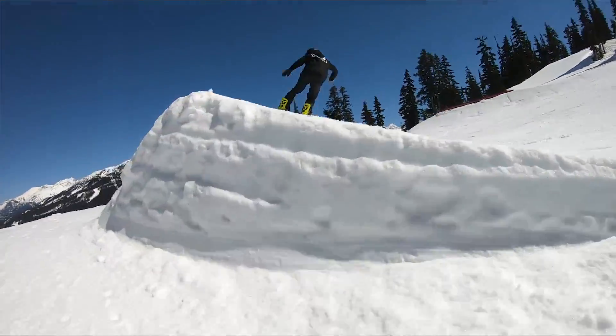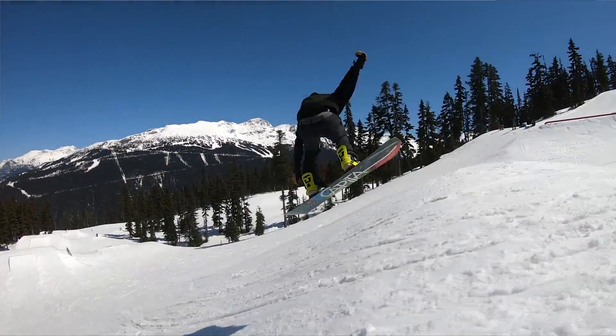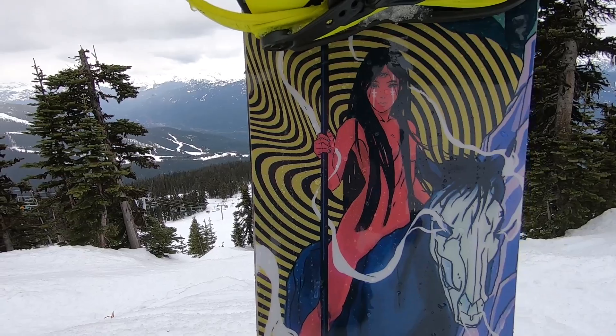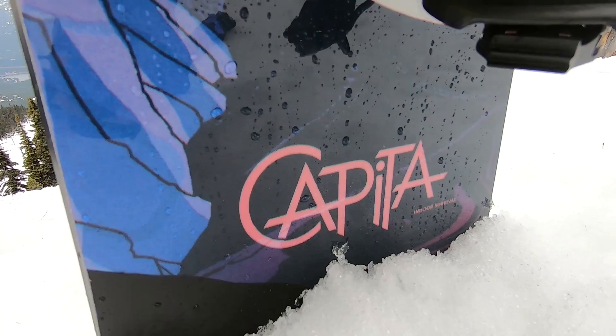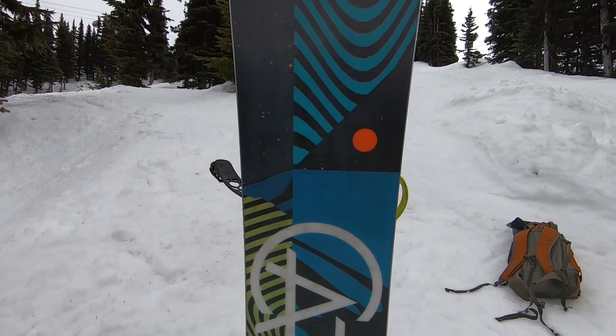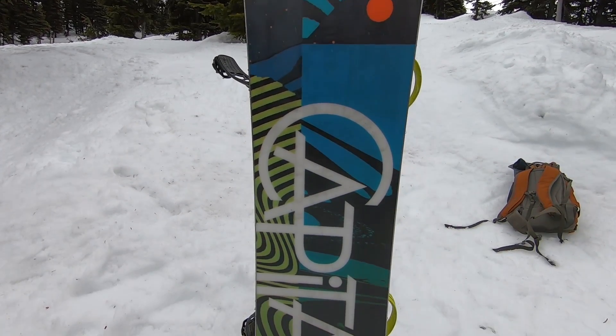The biggest highlights for me with the Indoor Survival are how much pop it has — it's a really poppy snowboard, super fun for ollieing off anything, whether it's a roller, a side hit, or getting tricks down in the park. It actually rivals the DOA in my opinion, which is pretty cool because it's not as stiff as the DOA. The other highlight is the flex — it's really nice to have the best of both worlds where you can do those more playful, buttery tricks, but not feel out of control at higher speeds or in those larger, higher-consequence situations.